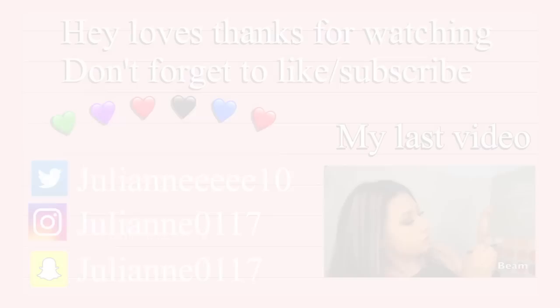So this is the completed look. If you guys want more videos, just hit that subscribe button, and if you liked this video make sure to give it a thumbs up and comment down below. Thank you so much for watching — love you guys!